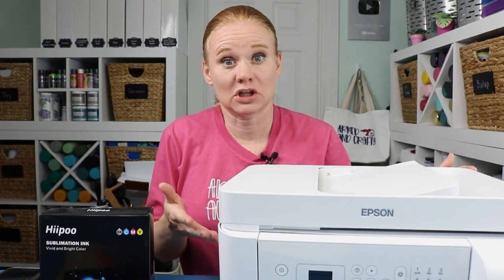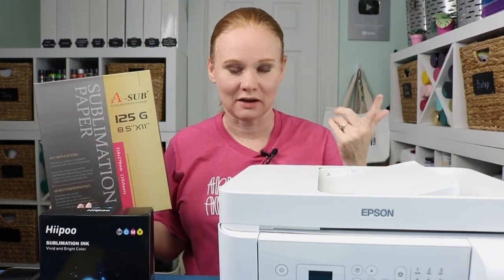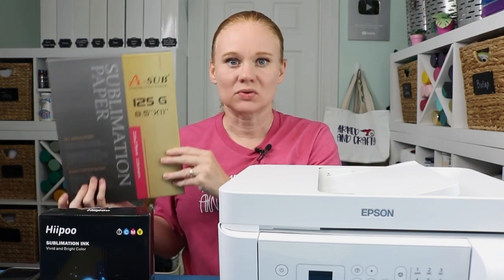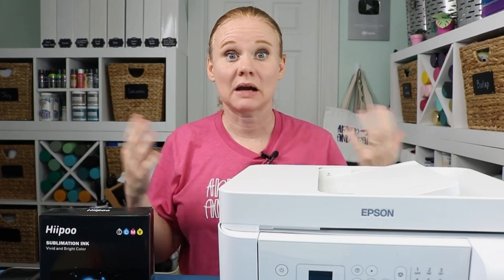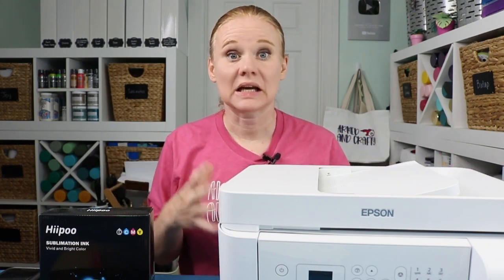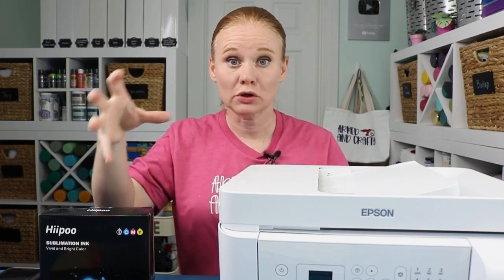Traditionally on an inkjet printer, I would use just standard regular copy paper. But with my new sublimation printer that I converted and my Hippo sublimation ink, I'm using a sublimation paper. When I use this paper in this printer with this ink, I get different colors out of that standard color profile than I would if I used the ink that came with the printer with copy paper. ICC profiles are a way to fix that.